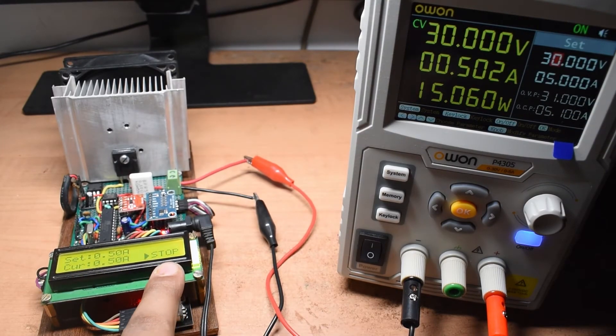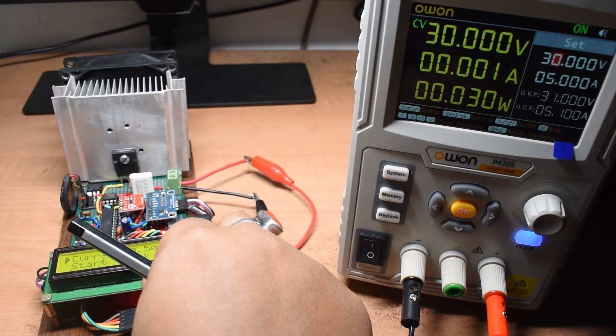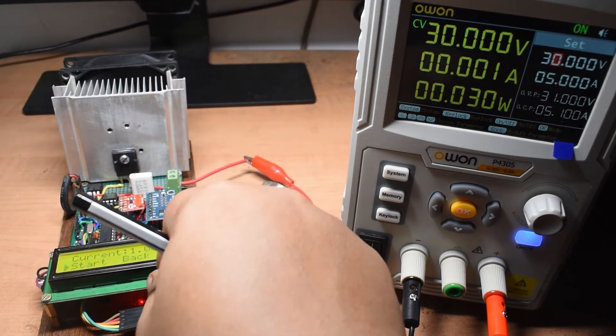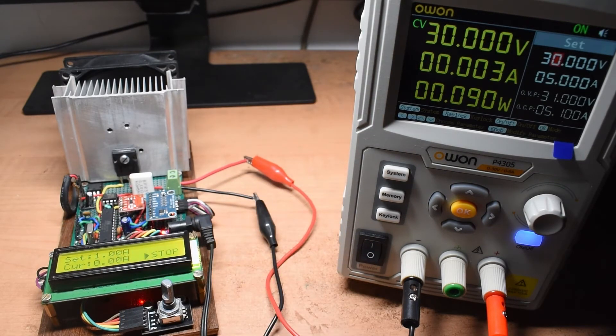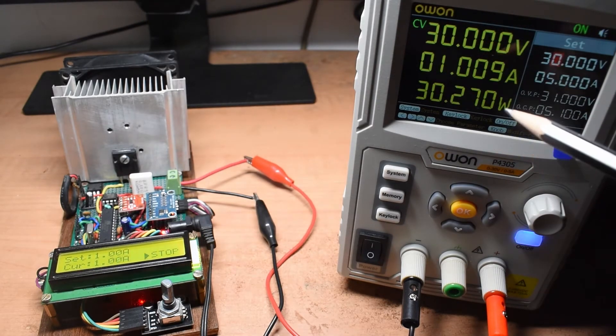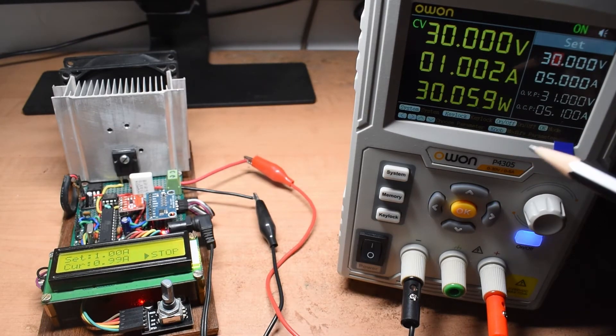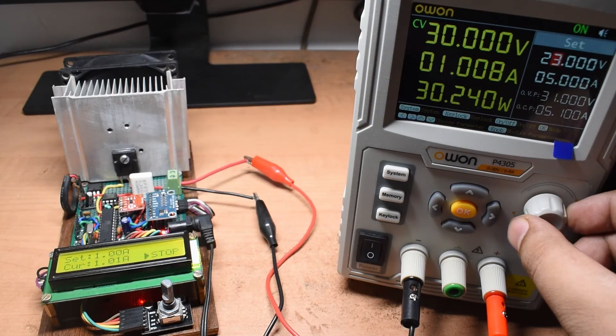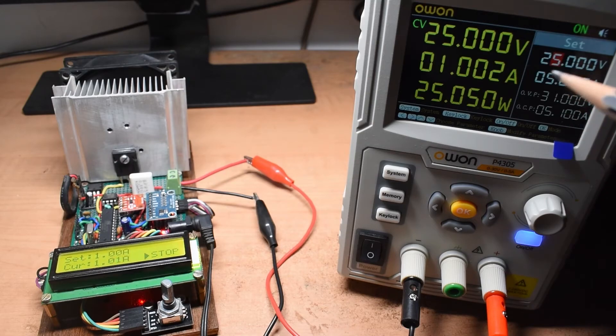I press stop and set a higher current of 1 amp. I hit start with the supply at 30 volts and expect around 30 watts — it reads 30.1 to 30.2 watts and holds the 1 amp limit very well. Changing to 25 volts it again holds 1 amp, dissipating 25 watts through the MOSFET.